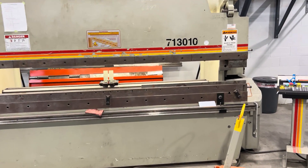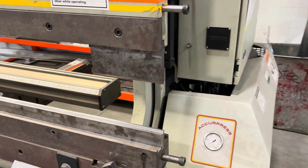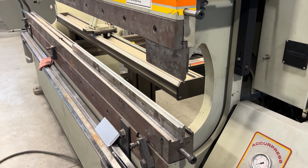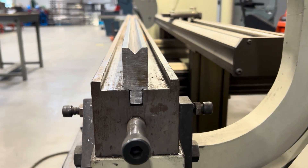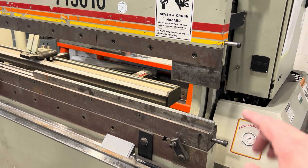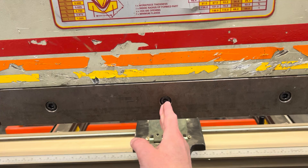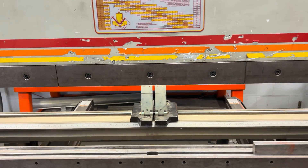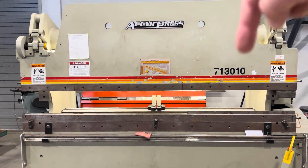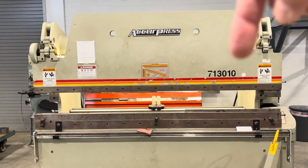I do have some tooling in the machine and you can see I actually put it off the end here. The reason I did this is it's easier for me to show you what I'm doing on camera. Normally if I'm going to bend something, it's good practice to go off dead center of the machine. If I'm going to bend a strip, whatever, go dead center. That way you get even bending pressure over the span of the machine.